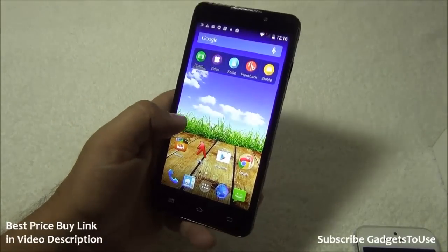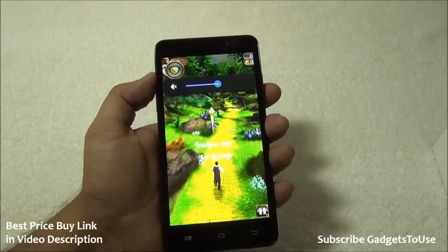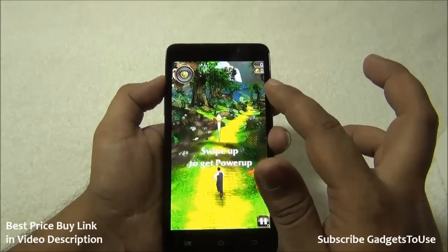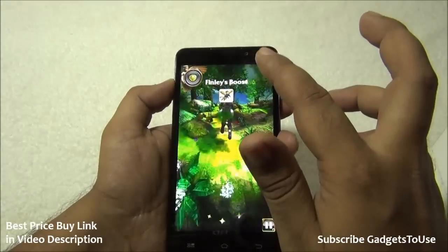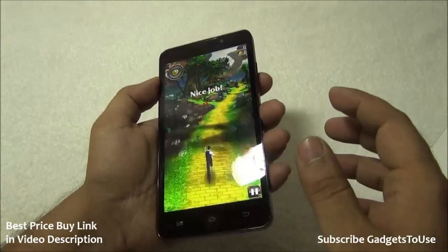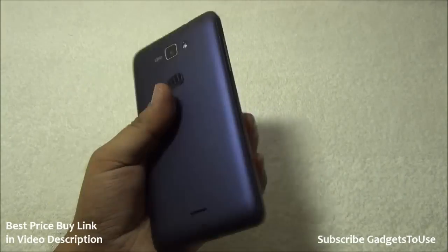Playing Temple Run — a casual game — the graphics are clear, shadows are visible, draw distance is good, and the touchscreen is responsive. The gravity sensor also works well, and the game runs perfectly fine on this device.